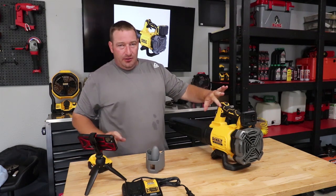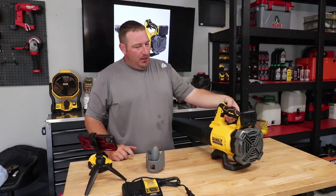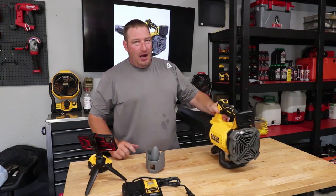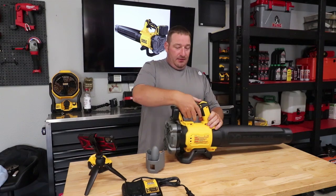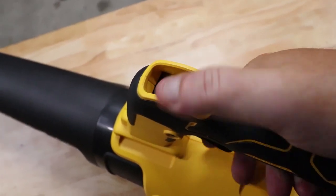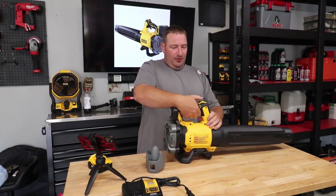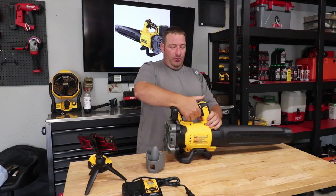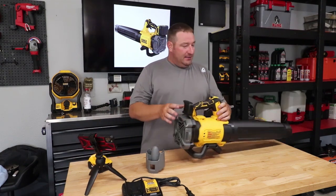The Gen 1 had what I call cruise control over on the side, but on the Gen 2 it's right up top, so you literally just — it's so easy, you don't even have to pull the trigger to engage it. It is a little harder when you're not pulling the trigger first and then doing it, but it's about the same either way.